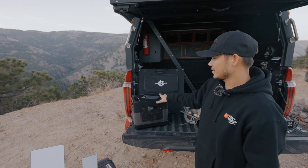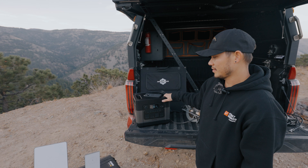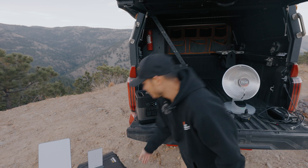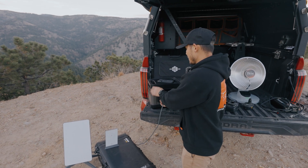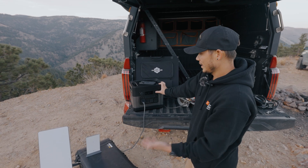So we're not going to make this the typical power station video that you guys are probably used to. We're not going to talk about numbers and stuff like that. We're going to show you guys some power tools and what this thing can power up. So first we have the Starlink, which is great for any time you guys are out in the middle of nowhere and you want to have internet.